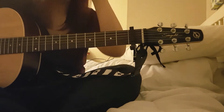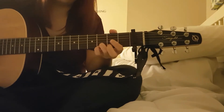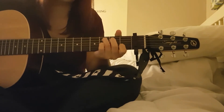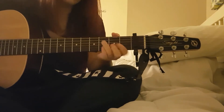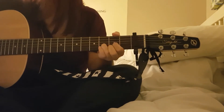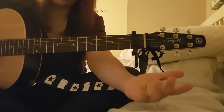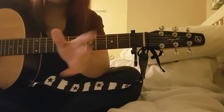Then we have the chorus which starts on a G for about one bar, then E minor, C, and again G, E minor, and C, then E minor, G, D and C, and E minor, G, D and C. So the chorus is G one bar, then D and C together one bar.